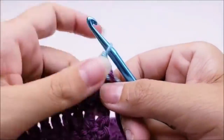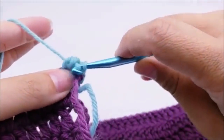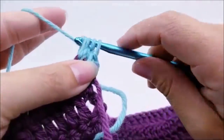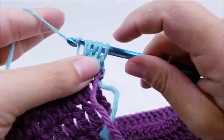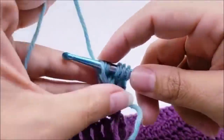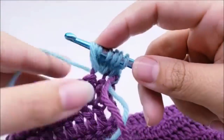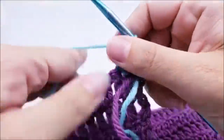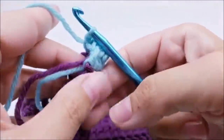Now I'm going to do a bobble stitch into the next stitch. Yarn over, go into the next stitch, draw up a loop, yarn over and go through the first two loops. I want to do that five times. So that's one - yarn over, go in, draw up a loop, yarn over, go through the first two loops. That's two. Again - yarn over, go into the same stitch, draw up a loop, yarn over, go through the first two loops. Do it four times then one more time. You'll have six loops that remain - yarn over, go through all six, give it a tug, pull it tight.